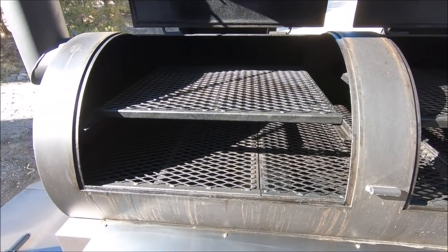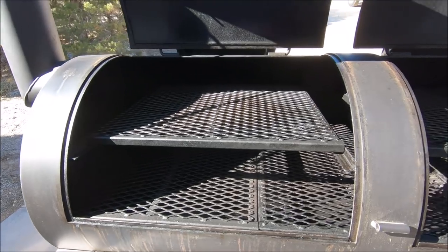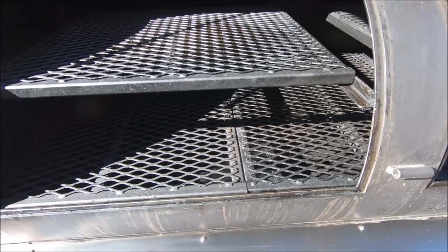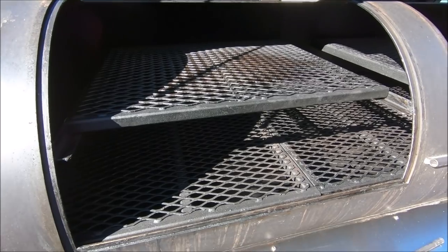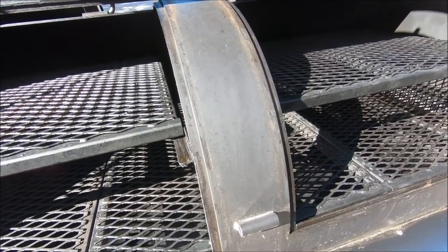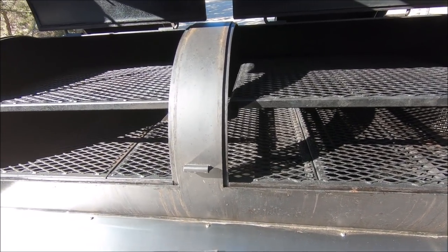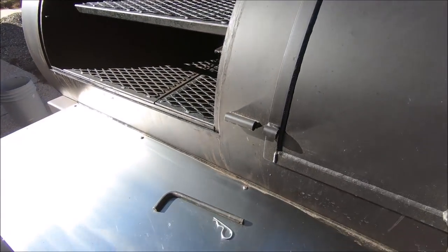The very first thing I noticed when I picked up this pit — I didn't say anything because it was my own lack of diligence — is that this pit is crafted from 3/16-inch steel. I have another Yoder that's a smaller pit manufactured from quarter-inch steel. Whether there's any practical issue with that is debatable, but a pit this size and this expense, I expect it to be more heavy duty. I think they probably use 3/16-inch steel because it's already a very heavy pit and it would have been even heavier as a portable pit. But it does make the thing seem a little tinny compared to my other pits.